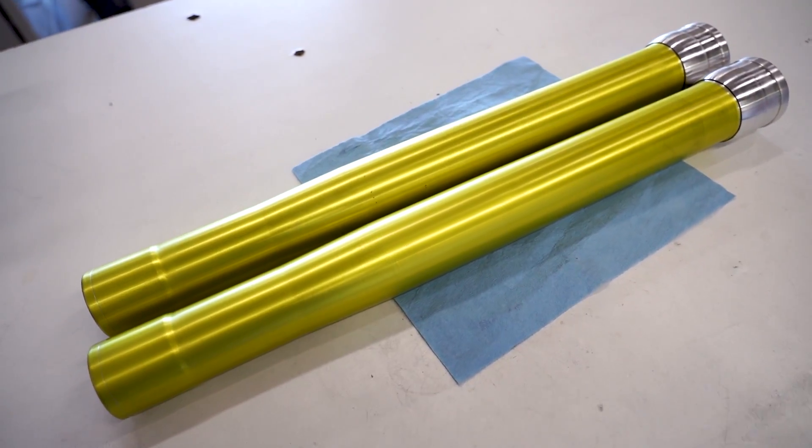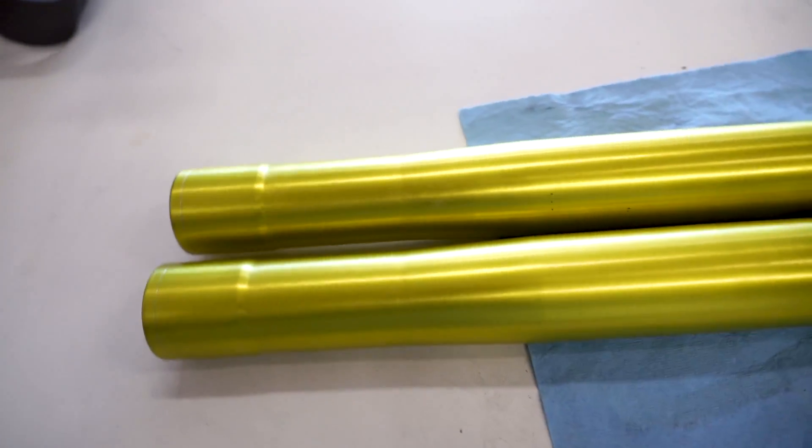You gotta really take your time with them. At this point the fork tubes are done and we are ready to get these things back together. Now in case you haven't heard, when this RM250 is all finished up I will be giving it away completely free to one of you guys. Still can't believe I'm doing this - it's absolutely crazy. If you want more info on how to sign up, just hit the link down below in the description.